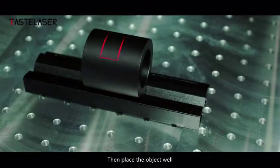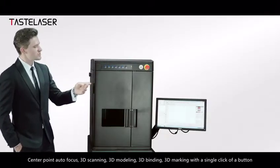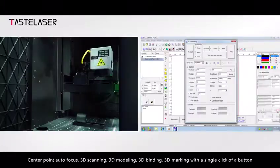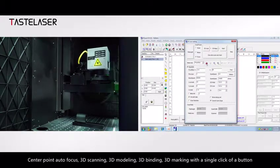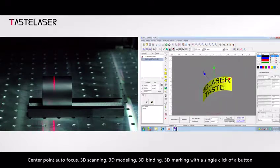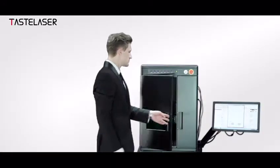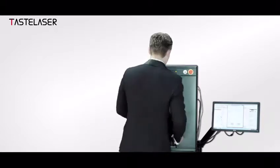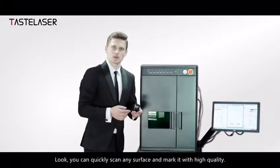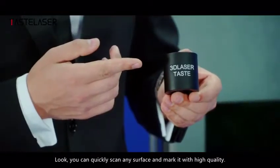Then place the object at the center point. The process includes: out-of-focus, 3D scanning, 3D modeling, 3D binding, and 3D marking — all with a single click of a button. You can quickly scan any surface and mark it with high quality.